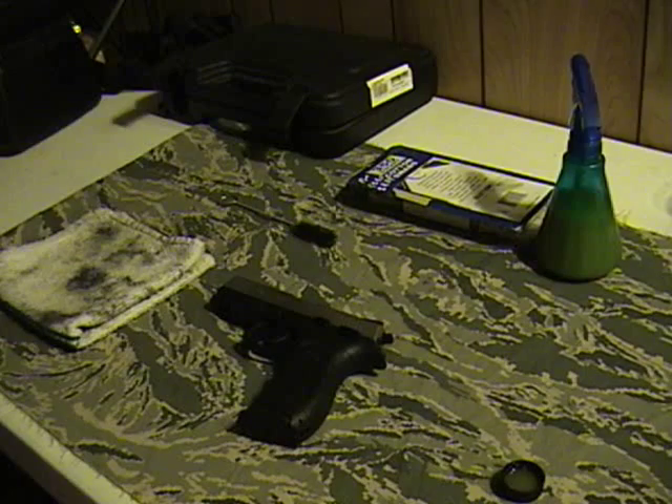Alright guys, welcome to another video from NWA. I noticed that my Taurus needed to be cleaned again. I haven't shot it in a while and I didn't clean it the last time I put it away. I'm really meticulous about cleaning so I decided to make a video on how I clean my guns. It may be totally different compared to what anybody else does, but I really like to keep a clean gun.